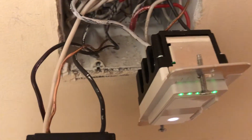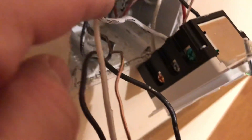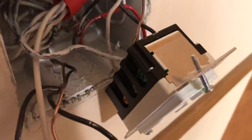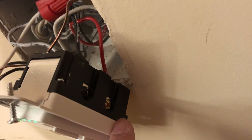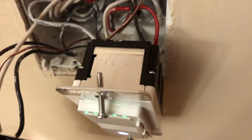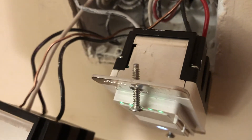To recap the three-way switch: ground to the green, neutral to the neutral — no confusion there. For the remaining three lines — white, red, and black — the black goes to the load, and the red and white go to the two traveler terminals at the bottom. That's how you wire it. Any questions, please let me know.